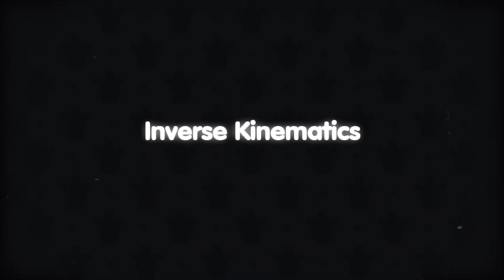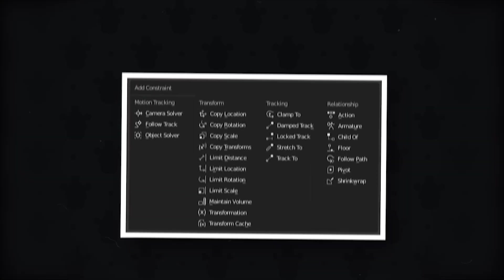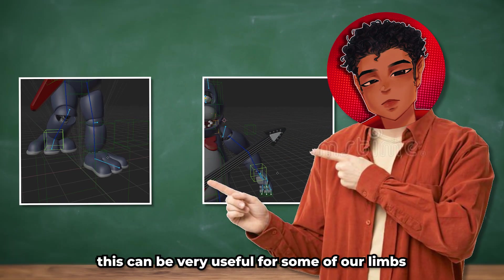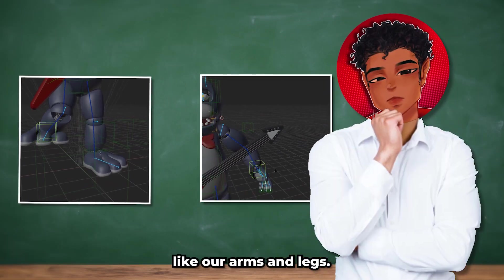To summarize: inverse kinematics, or IK, is a constraint that allows you to connect multiple bones to a chain that you can flex and control with a handle bone. For FNAF models, this can be very useful for some of our limbs like our arms and legs.